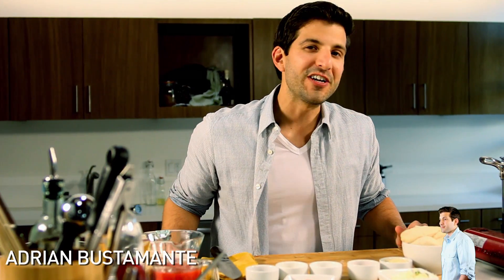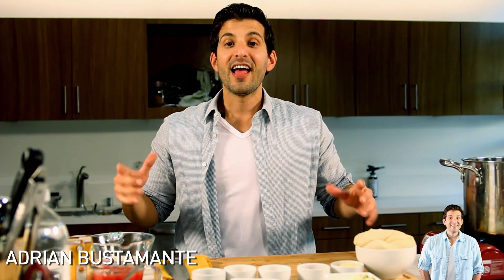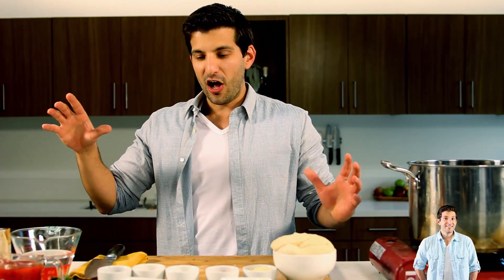Hey everybody, welcome back to Food Deconstructed. I'm Adrian Bustamante and this is our ultimate college mashup food — or broke mashup food if you will. It is a tomato and cheese infused ramen soup in a pepperoni and cheese infused crust bowl.